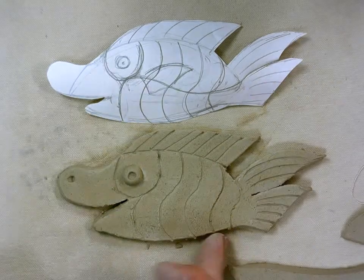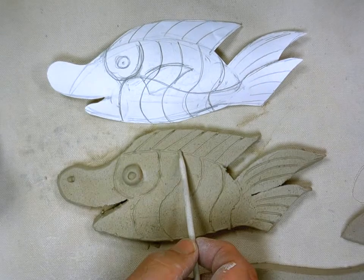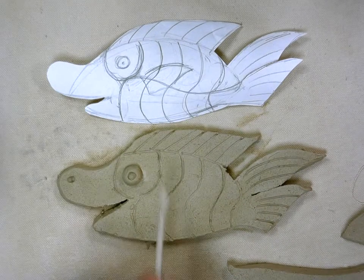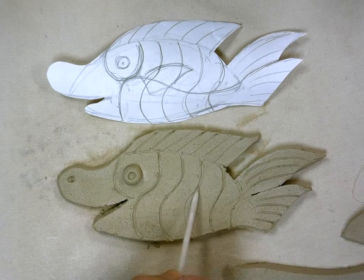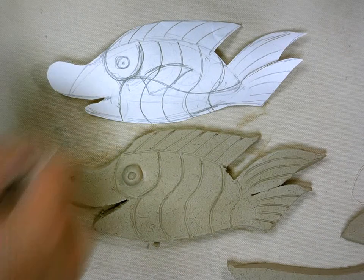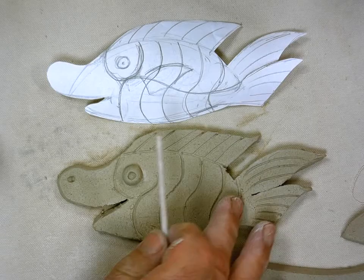I'm going to go back over these lines a little bit. If you wet your stylus as you pull it through the clay, sometimes it'll go through a little bit smoother — or whatever tool you're using, it doesn't have to be the stylus. Can you see the lines better now? I can see the lines better from here; I'm not sure how it looks on the screen.